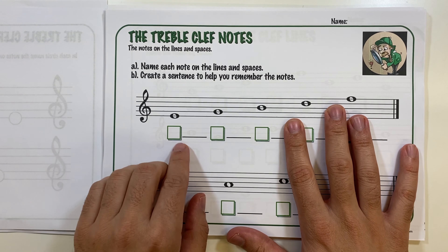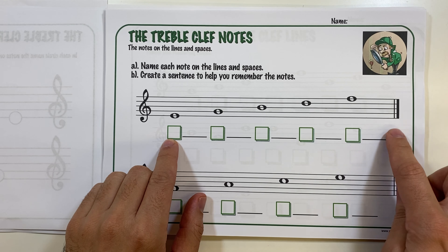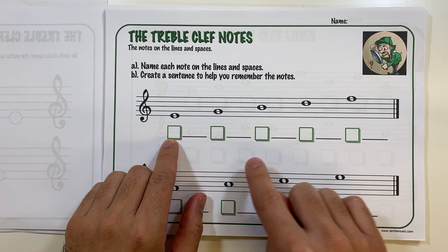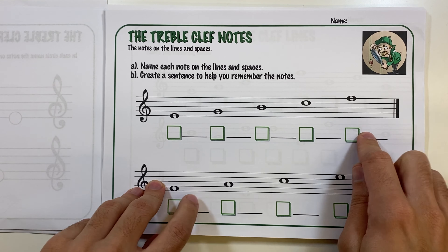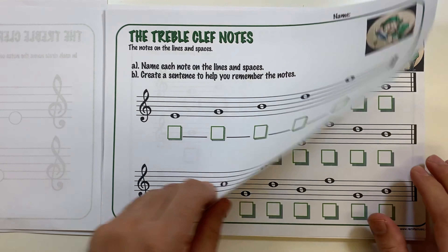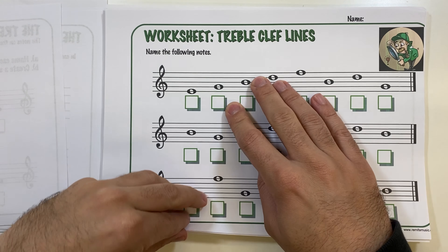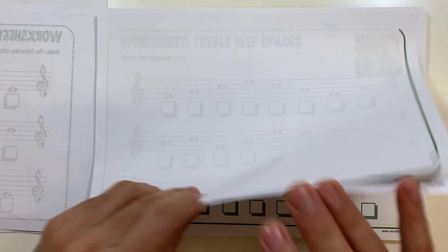The next worksheet has a similar idea, but they also need to create their own mnemonic — a word or sentence to help them remember the names of the lines and spaces. I'm sure you know 'Every Good Boy Deserves Fruit' — they can use that one or make their own, which would be great.